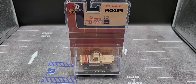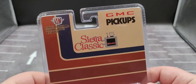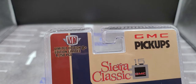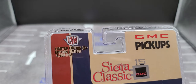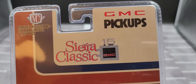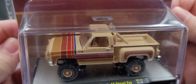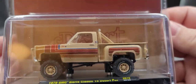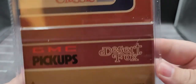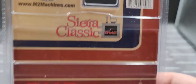Before we get to the diecast itself, we'll take a look at the packaging. It comes in your standard hobby exclusive clamshell packaging featuring M2 Machines branding. This is limited to 8250 pieces — GMC pickups, Sierra Classic 15 GMC. The truck is featured nicely right there in the bubble in its acrylic case on base. The back of the packaging is basically the same as the front. Check out m2machines.com for more information.